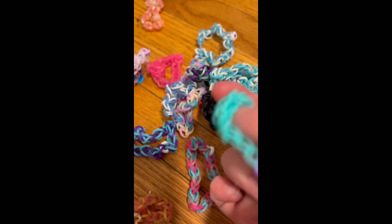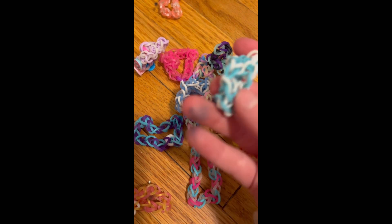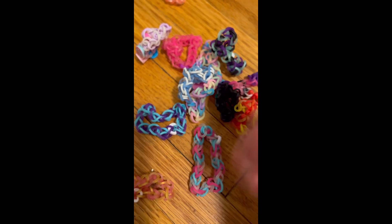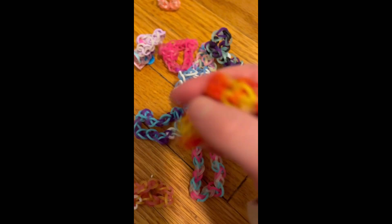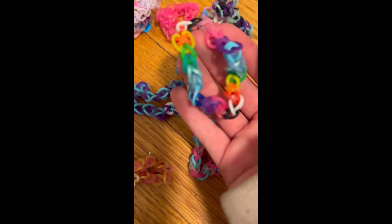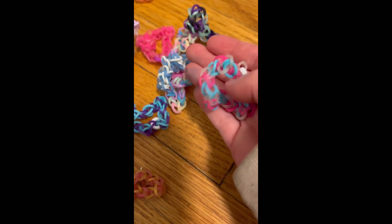So these are all my bracelets. We got this blue one, then this one, a white and blue one, a clear white and blue one, a fall-colored one, a rainbow one, and a black one. This is actually the first loom bracelet that I made — not too bad!